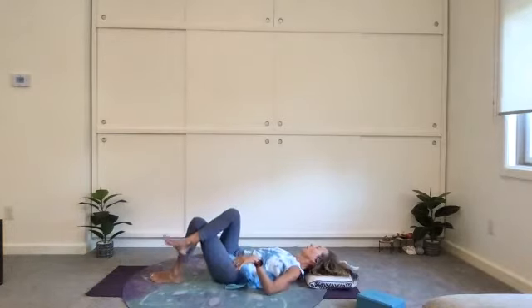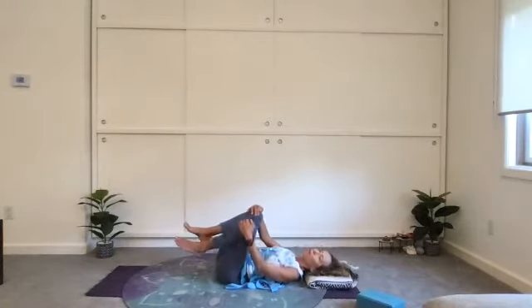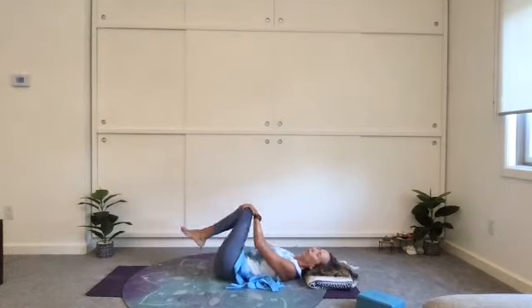Exhale, bring yourself back to the center. Give your knees a hug and a gentle rock. Capping the knees, circle to one side — and perhaps circle the other way.